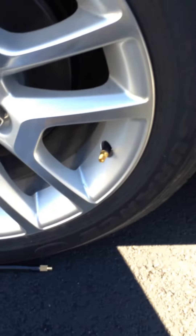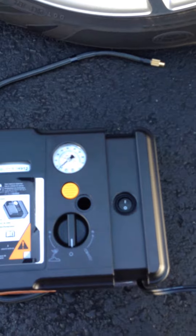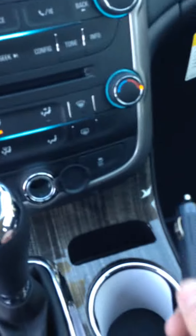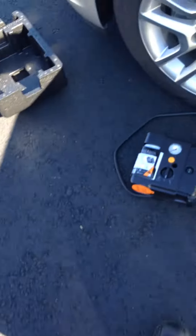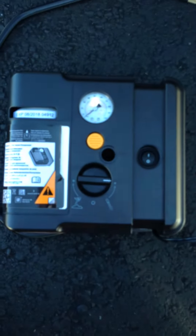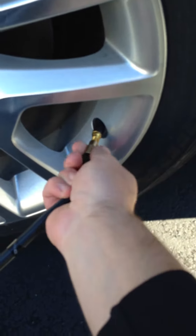I already took the valve stem cover off, and now we're going to plug the kit in using the 12-volt in the vehicle with this cable here. There's a 12-volt located around the main dash — just stick it in right there and make sure it's tight. Then we're going to go back out to the vehicle, put the setting for air on, and use this hose to plug it up to the actual tire valve.